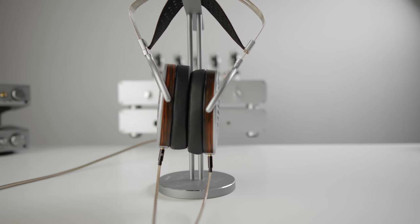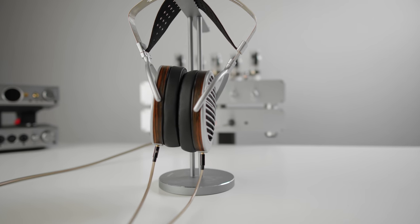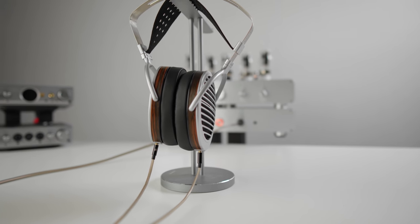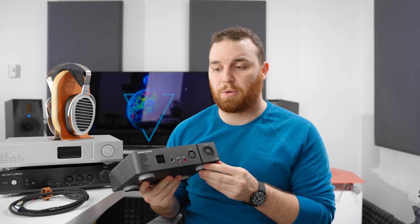Interestingly, in Hifiman's own lineup there's a slightly cheaper headphone — still very expensive — the HE1000 SE, also a planar magnetic, coming in at about $3,500. I actually featured it recently in a $6,000 build that gave you an amp and DAC — those Gustard units back there — all for the same price as one Susvara.